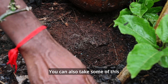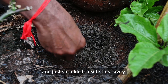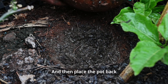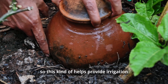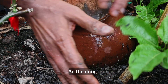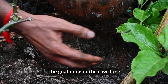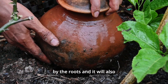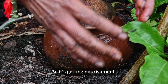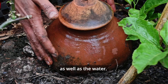You can also take some well-rotted cow dung or goat dung and just sprinkle it inside this cavity, then place the pot back. This helps provide irrigation as well as nourishment to the plant. The goat dung or cow dung will get directly absorbed by the roots, and it will also absorb water at the same time — so the plant gets nourishment both from this manure as well as the water.